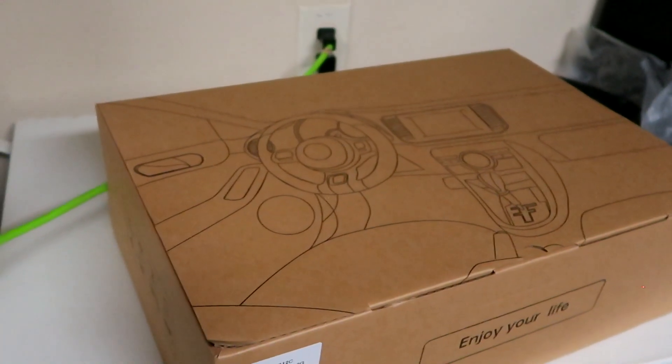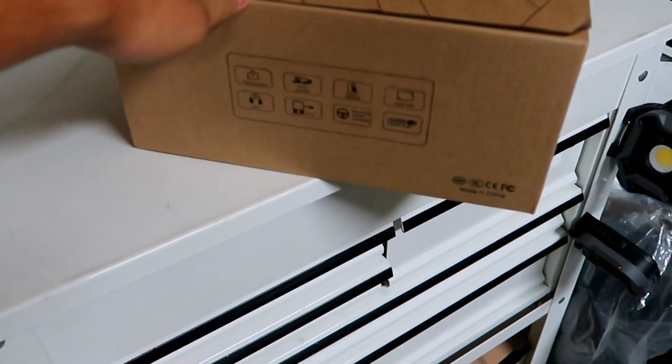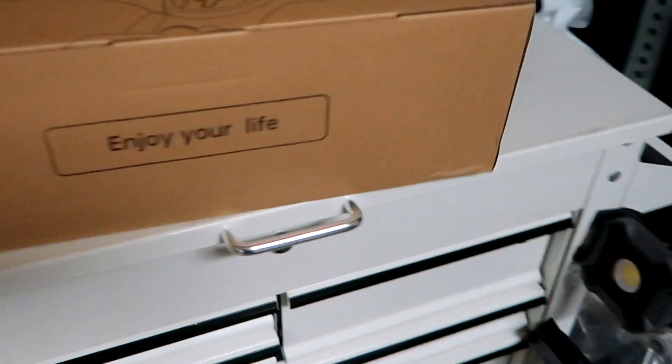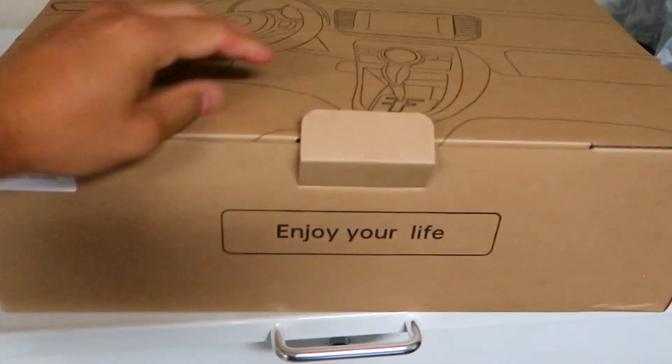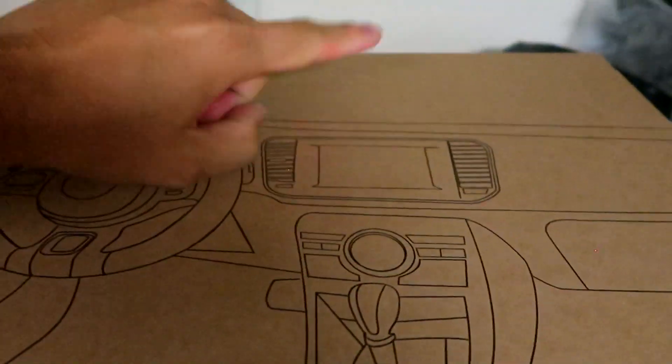First time opening up this box. If you guys have the OEM setup or a different double din that you don't like and want swapped out, this is the perfect DIY video. Here's the packaging. This pretty much replaces the OEM head unit.